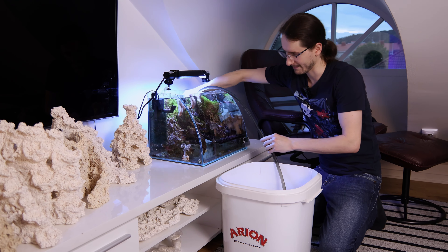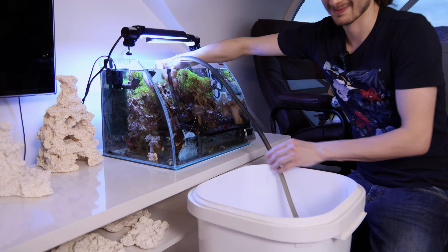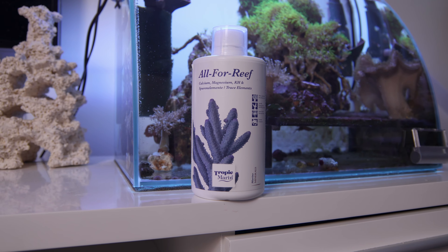Today we're going to upgrade this tank into a bigger tank. Daniel has been running this tank for six months. He does a small weekly water change — sometimes 10%, sometimes up to 30% — and every day adds two milliliters of Oil for Reef from Tropic Marine, which the corals seem to love.